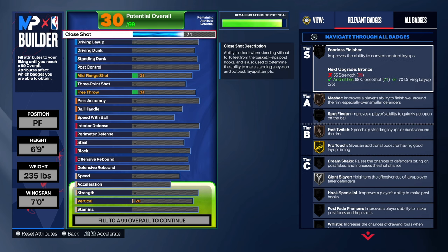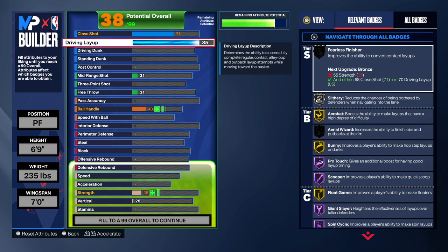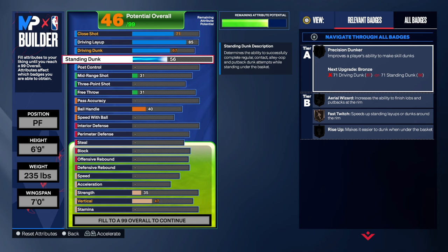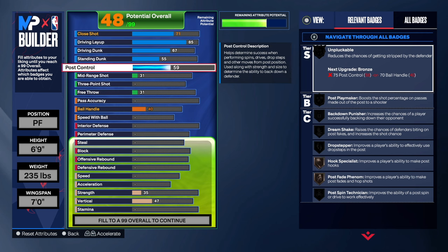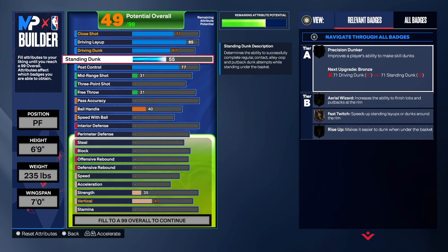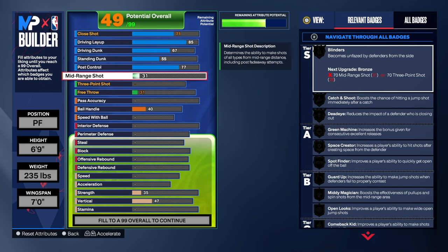Close shot at 71. I speak highly of a 71 for most builds because of that fast twitch, and I believe every build should have a little bit of a close shot from 1 through 5 in any position. Shot is important — it's not just about post hooks. 85 on the driving layup gives us a lot of great layup packages and great badges, which is unbelievable. For the driving dunk, we're going to go 67 — he didn't have a high driving dunk. The standing dunk we're going 55 — you will be able to get standing dunks. Post control, I decided to go 77. This is everything for the finishing — we get some great badges that will help us score in the paint.